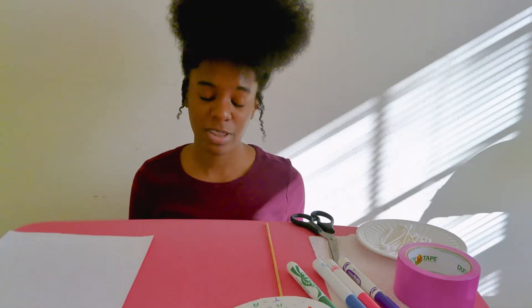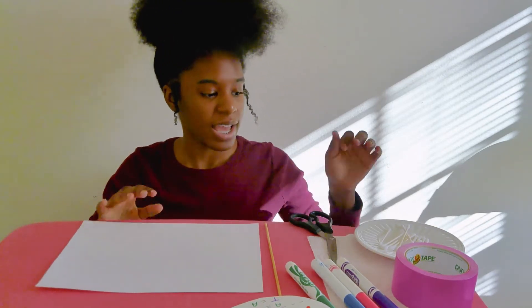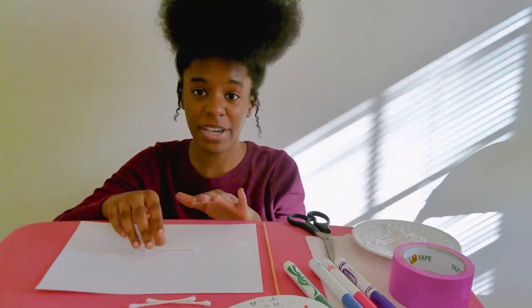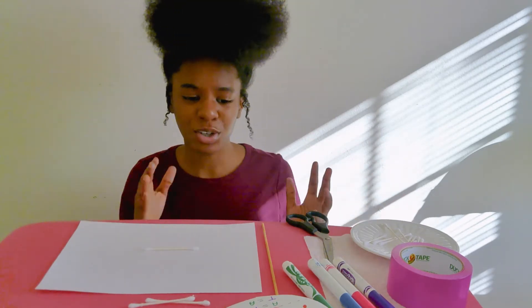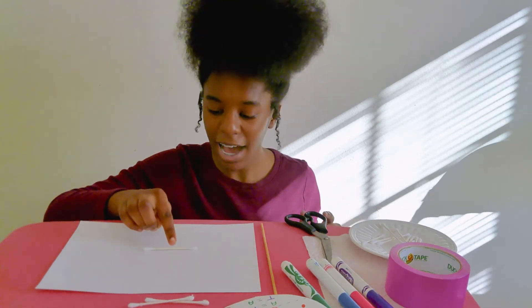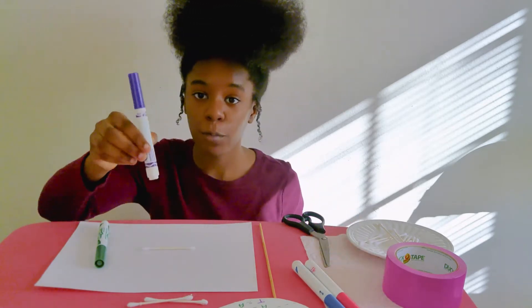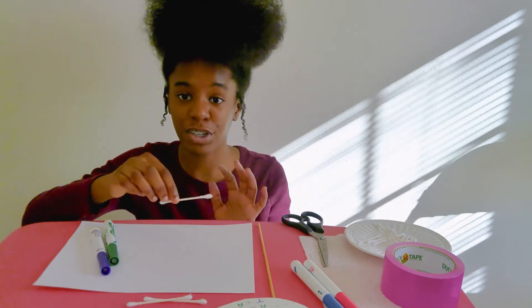To get started building my DNA model, I'm going to get my piece of paper to work on and get a couple of q-tips. I'm going to color each of my q-tips with my colored markers. Since adenine pairs with thymine, I am going to color half of my q-tip with the color for adenine, which is green, and the other half with the color for thymine, which is purple. That way it will be like the two bases are pairing with each other.